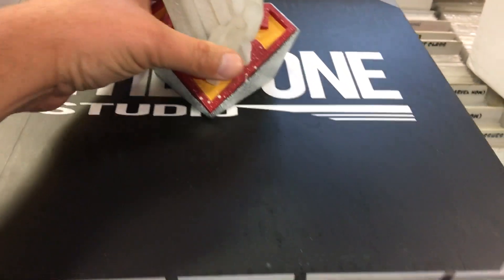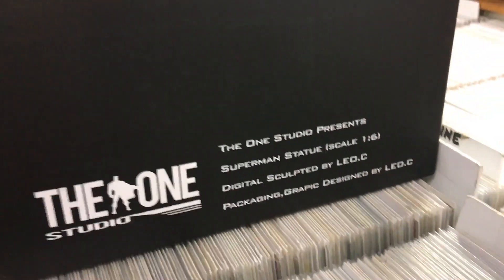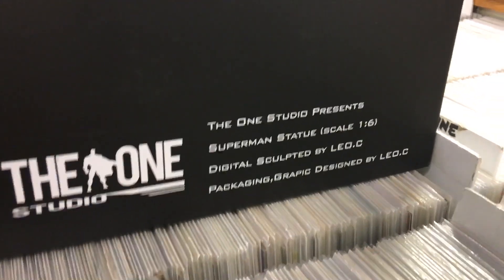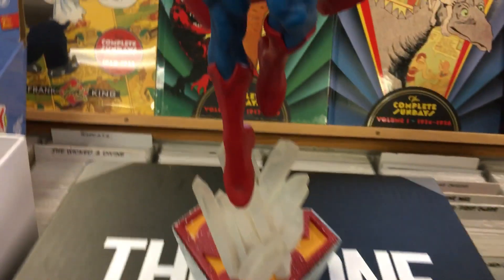If any of you guys have heard of this, just leave a quick little comment. All the info I got on this — I don't know who Leo C is, but if any of you guys have heard of them, let me know.